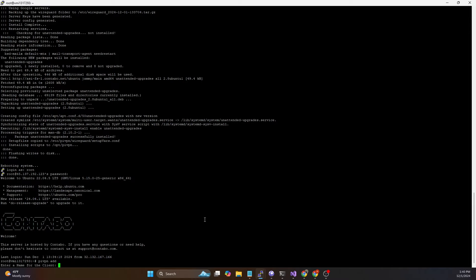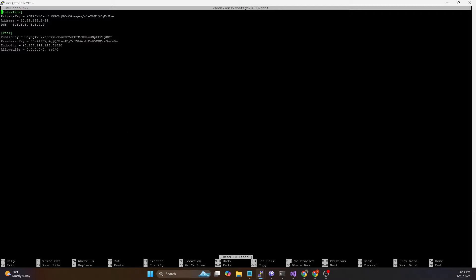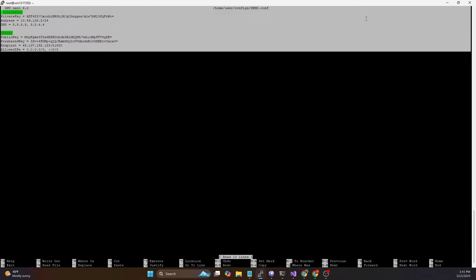That's going to ask us for a name for the client and it will give us a config file that we can copy and paste on the client side for each profile. I typically name these the same as whatever my mining machines or node boxes are called, but for this I'm just going to call it 'demo'. Now it has created that profile. To see the config we can do `nano /home/user/configs/demo.conf`. This file contains the interface connection and the peer connection - it's the WireGuard client config that you can copy and paste directly onto your client system.